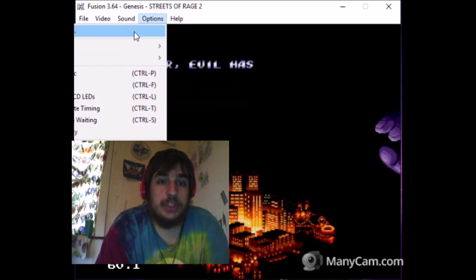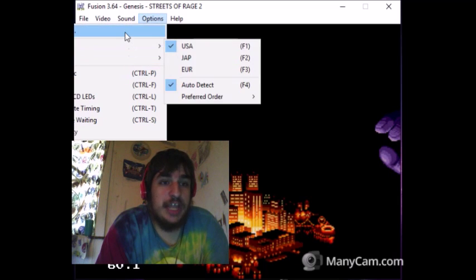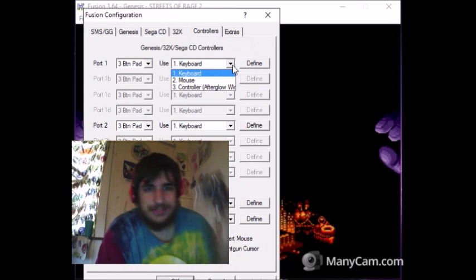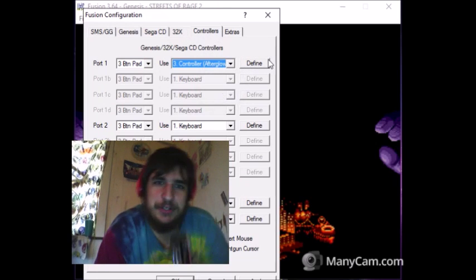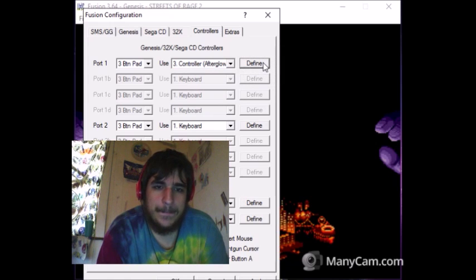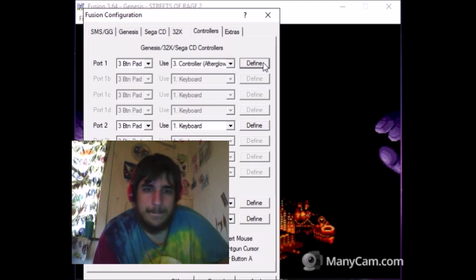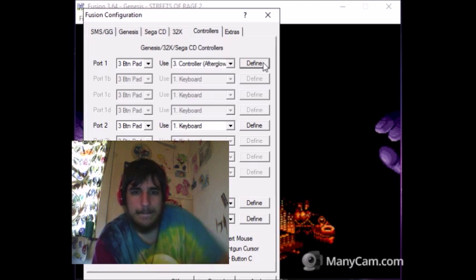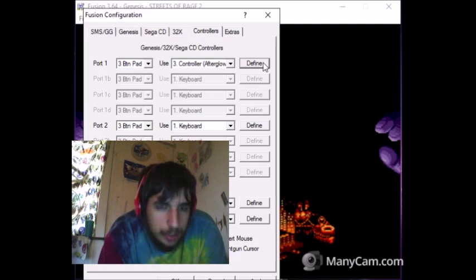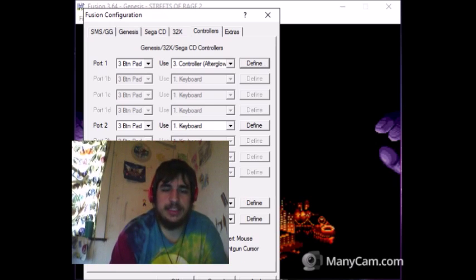I have to set up my controller. I just got this controller — I figured, why not be PewDiePie? Okay, everything seems to be set up now.